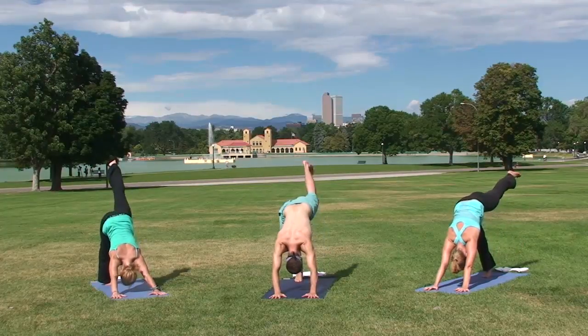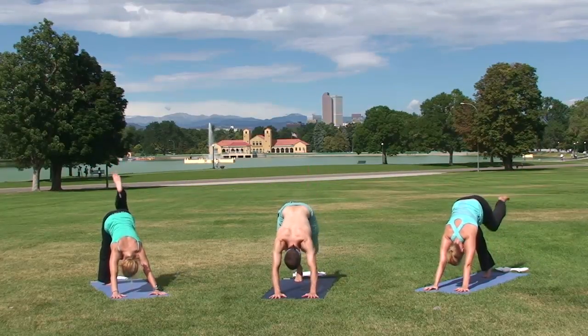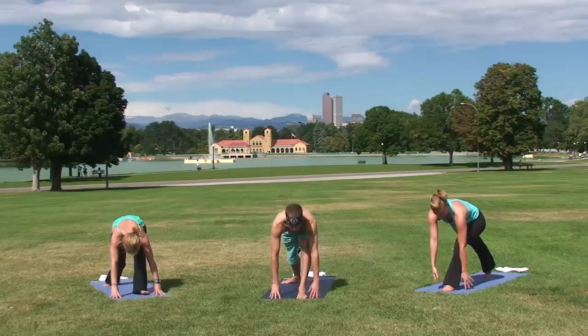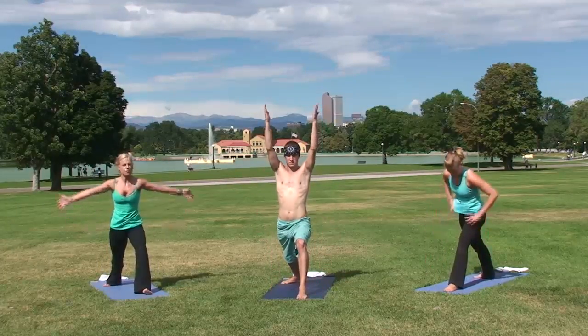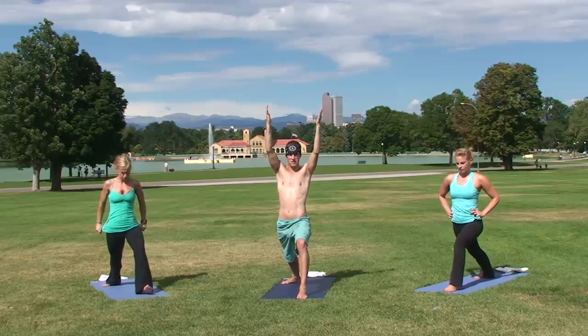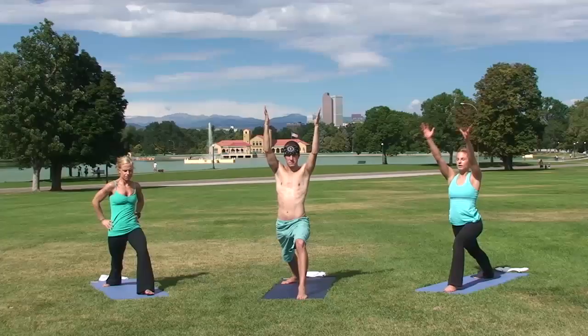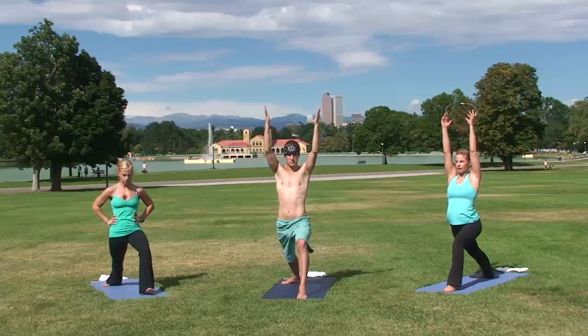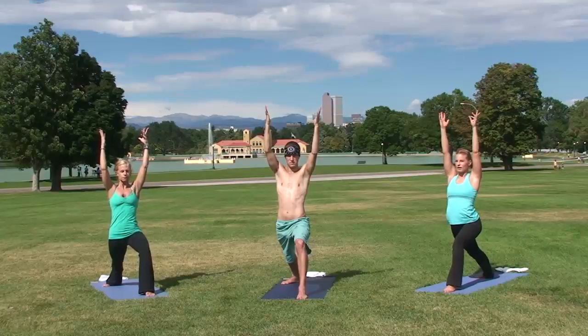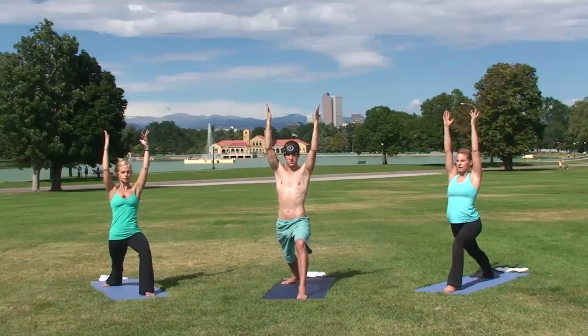With the left leg, exhale, swing it through to low lunge, inhale into Warrior One, Virabhadrasana One. Breathe here. That back foot is at about a 45 degree angle, all four corners pressing into the mat. Stay strong through that back leg to keep your right hip forward. Front knee is over the front ankle. Stay with your breath.